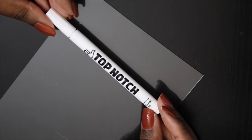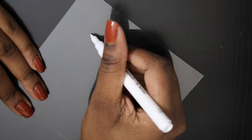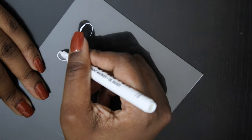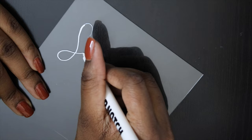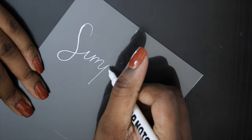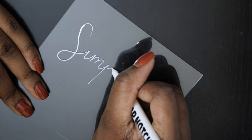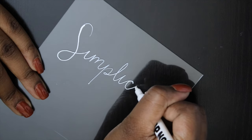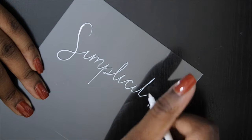Moving on to the text, I recommend having lined paper underneath to guide you — I didn't do that, of course. The pen I use is this top notch oil-based marker; it holds up the best and it doesn't wipe away when you touch it or rub it. But if you make any mistakes like I did, all you have to do is grab a Q-tip or a cotton pad with some rubbing alcohol and wipe it away.